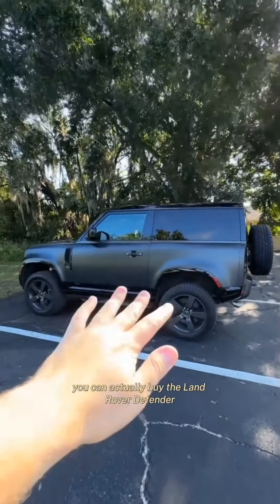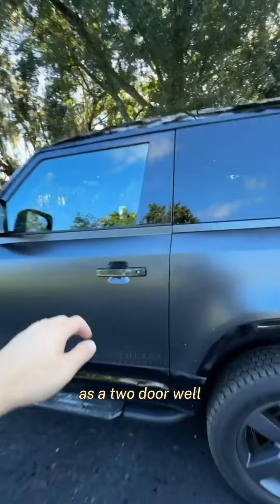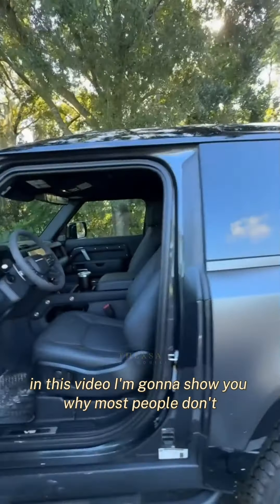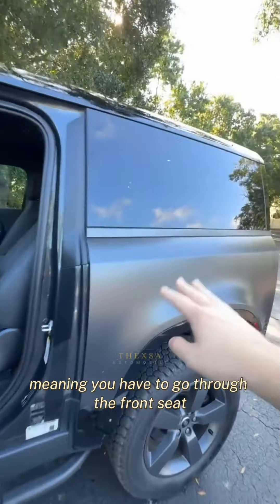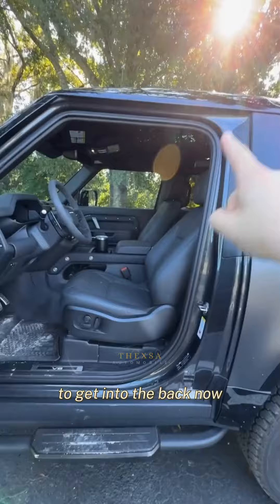Did you know you can actually buy the Land Rover Defender as a two-door? Well, in this video I'm going to show you why most people don't. Obviously, the Defender 90 doesn't have any rear doors, meaning you have to go through the front seat to get into the back.